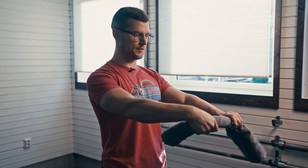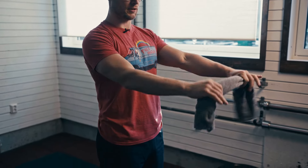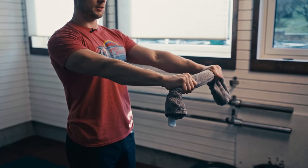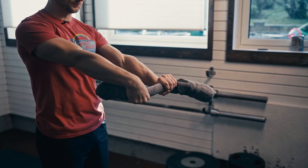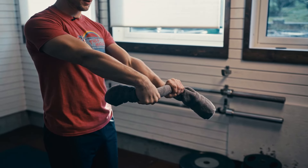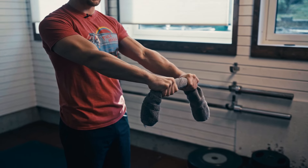Forearm rolls. If your wrists or forearms are feeling like garbage, grab a towel and hold it like you're wringing it out. I recommend 10 to 20 reps — grip the hell out of it the entire time.